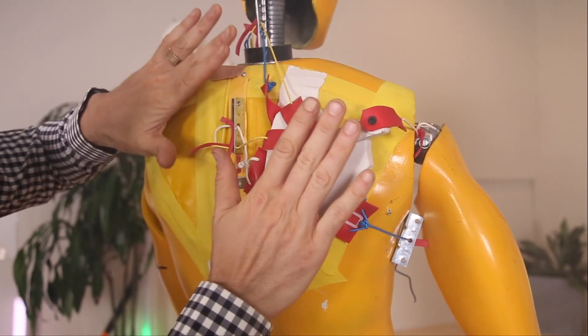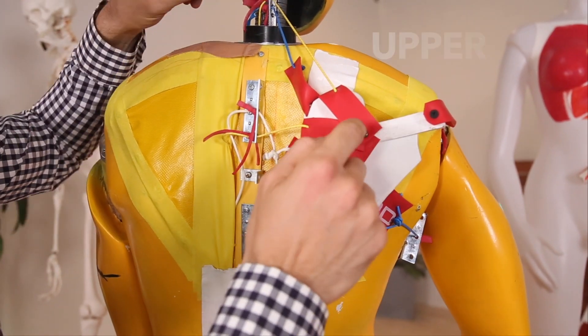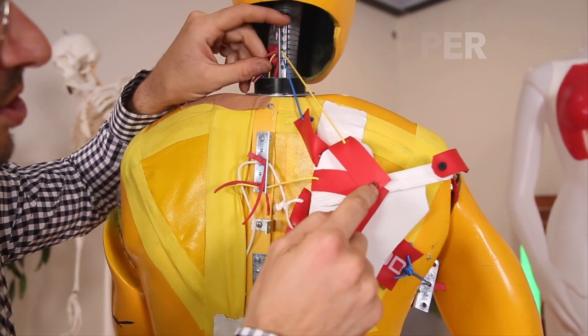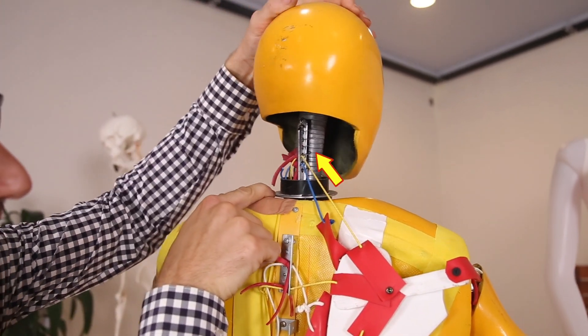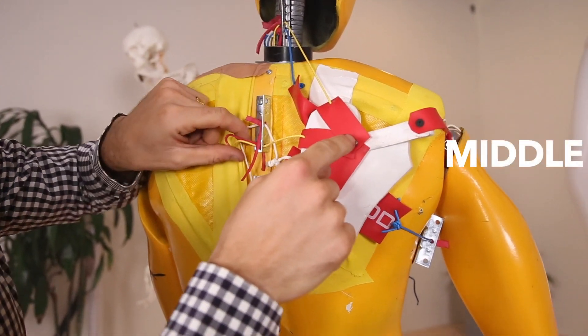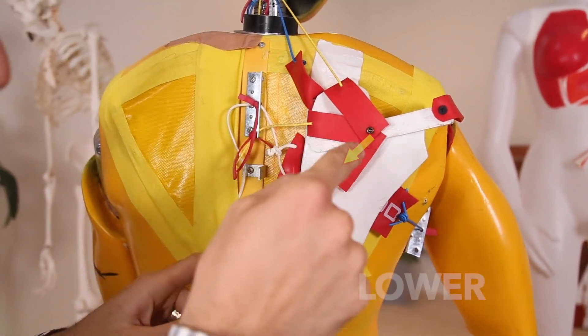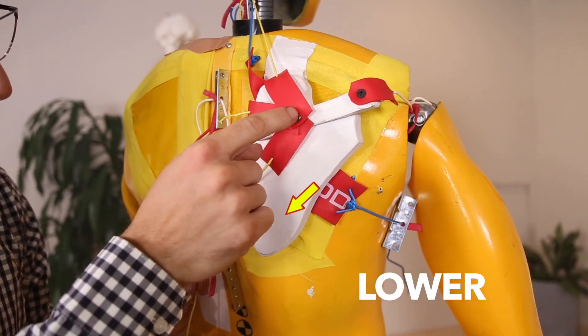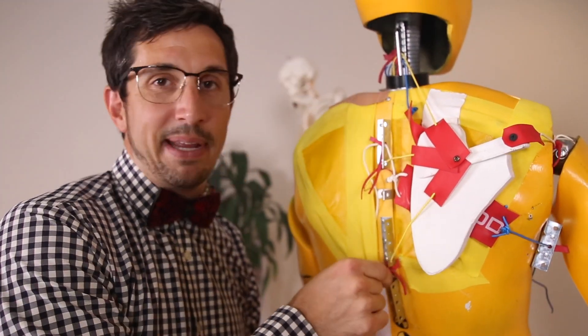First, you have your trapezius muscle and there's three of them. They named it really nice: upper trapezius, middle, and lower. The upper trapezius starts in the back of the shoulder blade and it connects all the way up into the neck just like this. Then you have your middle trapezius — it connects from the same place here over to the spine. Lower trapezius, same connecting point down to the lowest part of the spine. They made the anatomy easy.